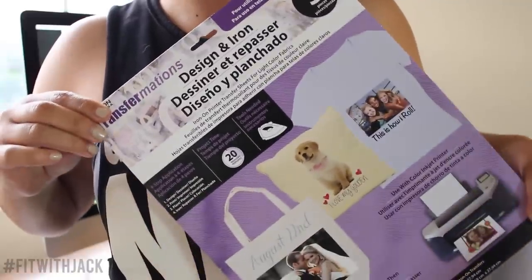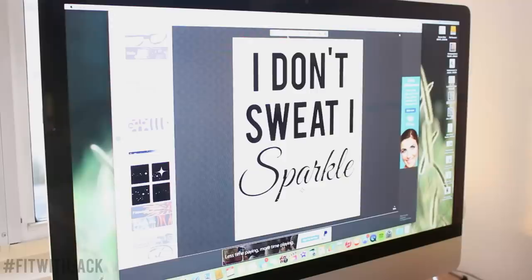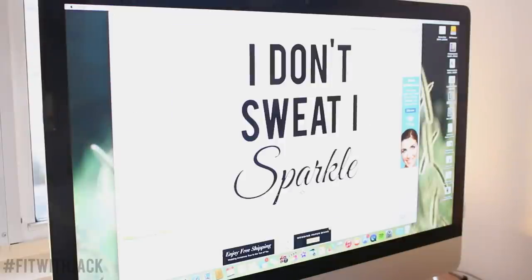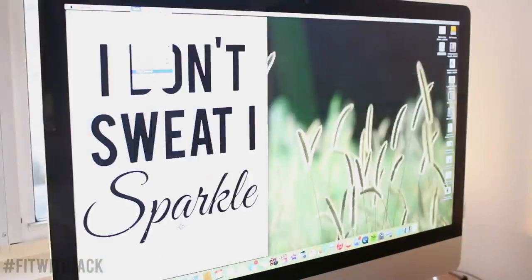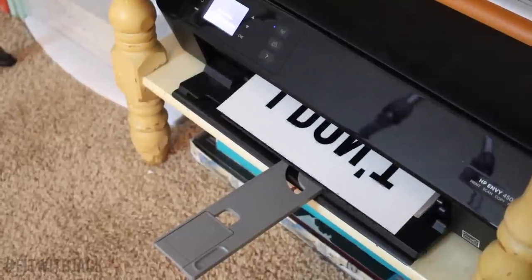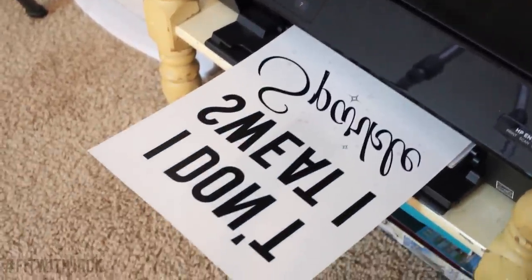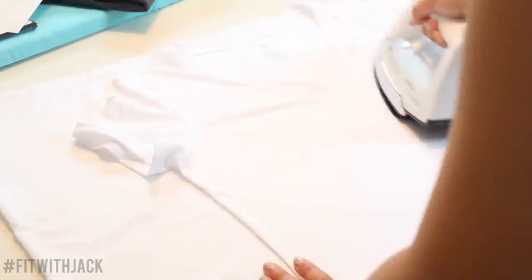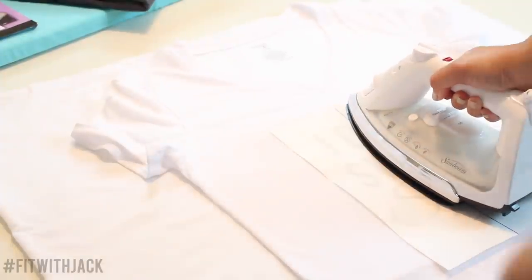Now you want to grab your transfer paper and follow the instructions exactly, because I find that some of them are different. So please make sure you read the instructions for the specific one you grabbed. This one asked me to mirror my image, so I just did that before printing. Allow the ink to dry — maybe wait about 20 minutes before moving on to the next step.